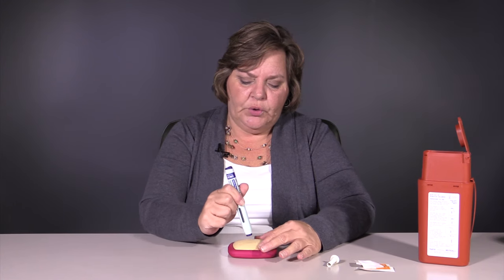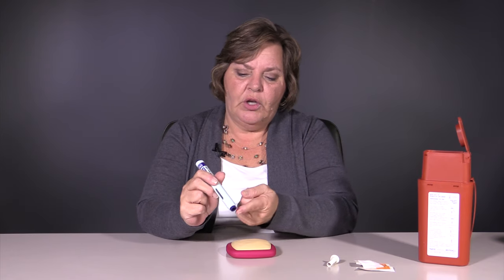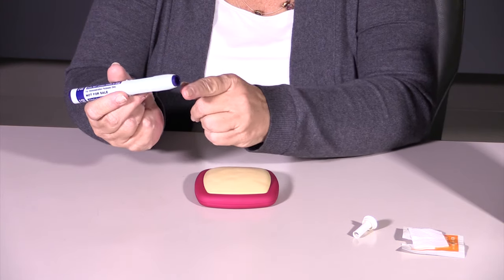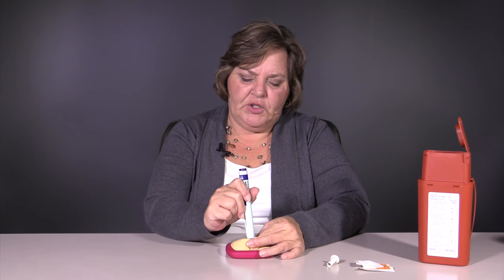What you want to do is depress the device, give it enough pressure so that this little part here will depress evenly all the way around. If you put it on and you don't get it to click, take it away, perhaps pinch the skin a little harder, and then try again.